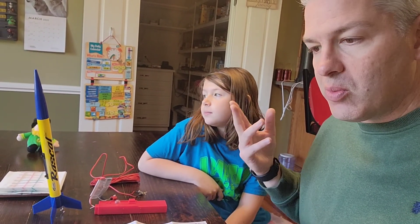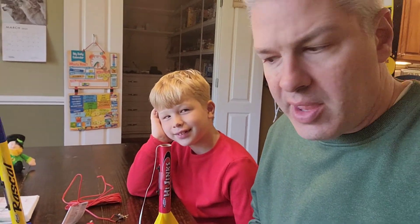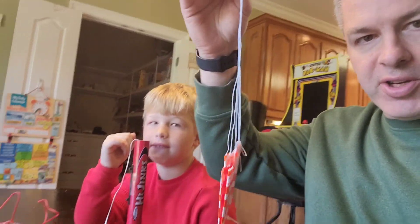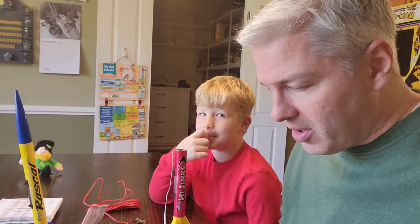Now I've got my seven-year-old son Cooper with me and we're going to demonstrate with the Hijinks. We've taken the cone off and taken the parachute out of the bag. Now we're going to attach the parachute to the cone.